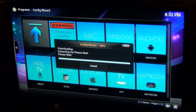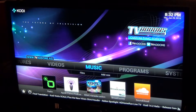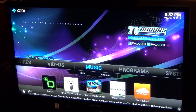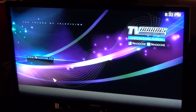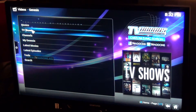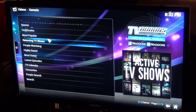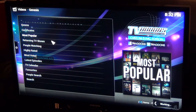Pretty impressed so far with the speed of this device — it's running really well. All those add-ons have now been added. One of my favorites is Genesis. You can go to TV shows or movies. 'Most Popular' will get you the most popular TV shows that are on TV right now.